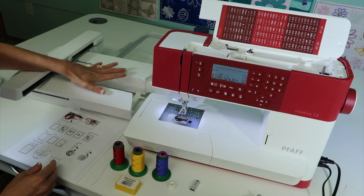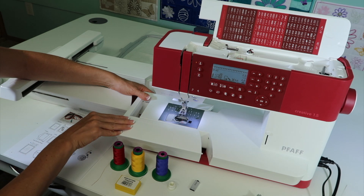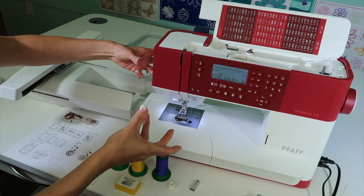The embroidery unit needs to be attached. That part will attach by taking first off the accessory box and just sliding it into place.